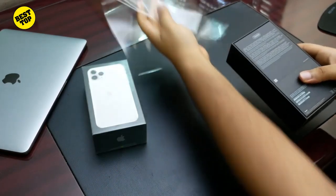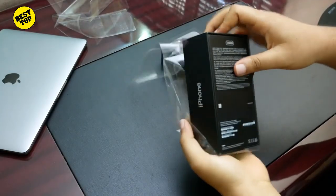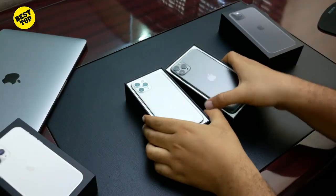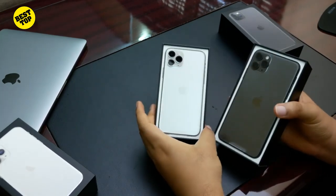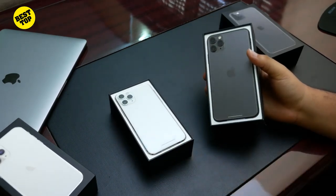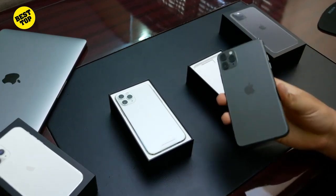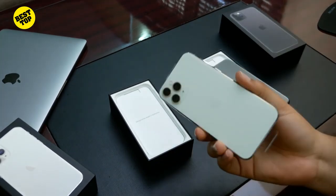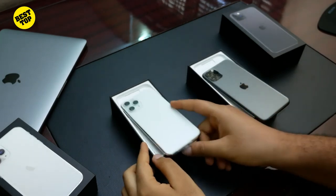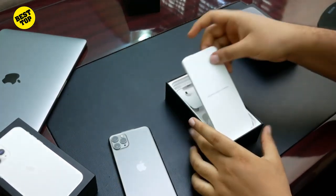The joy of ripping plastic off something new — you can see it's 256GB. Right off the bat you are greeted with the device. They know how much you paid for it already, so they want you to see the reason why you have no money immediately. With the new matte finish it just looks fantastic. I love the finish on this — both of them have matte finish and it's just really nice.